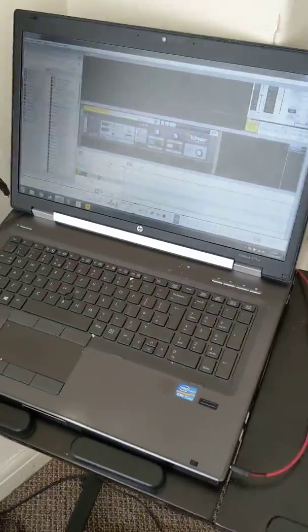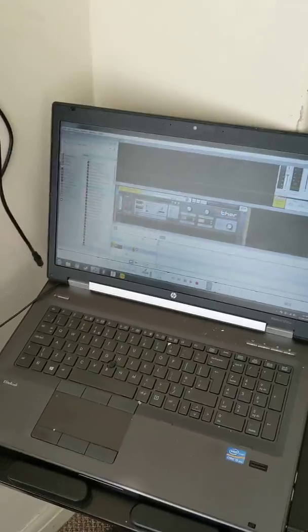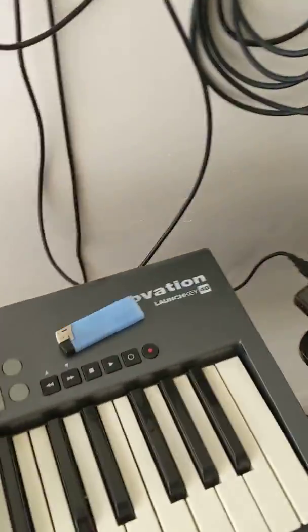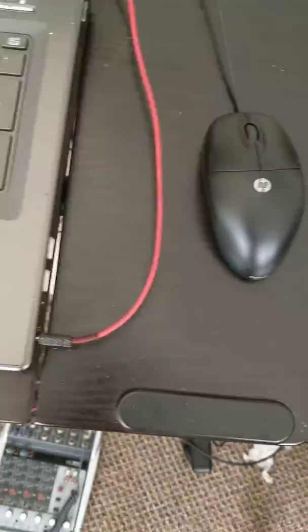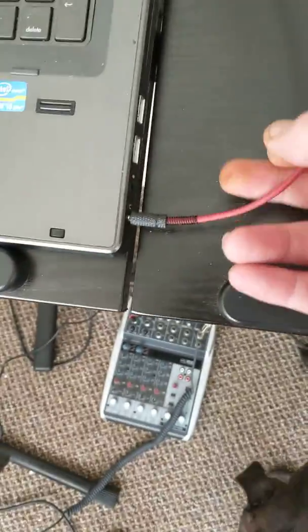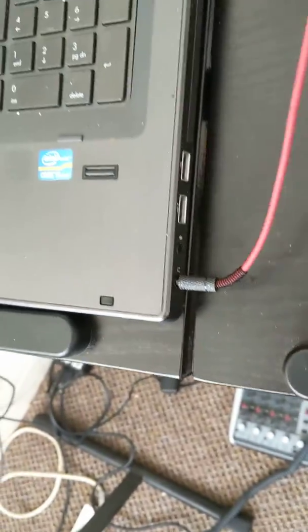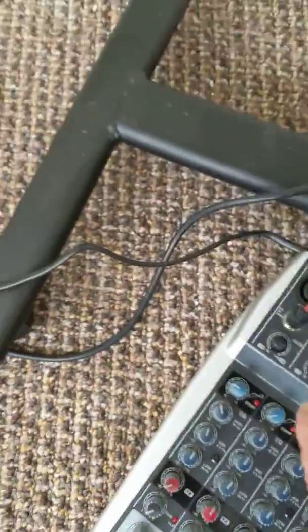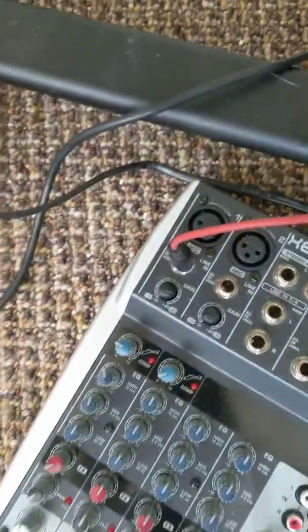After much faffing about, I have got my laptop here running Reason, I've got my keyboard and everything plugged into it, and what I've done is on my stereo out headphone jack — you can see it's plugged in to the microphone line in.